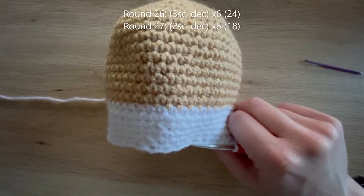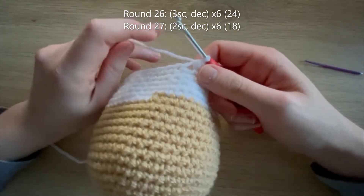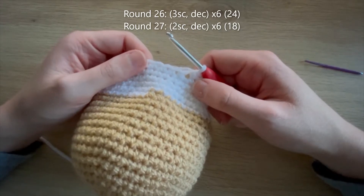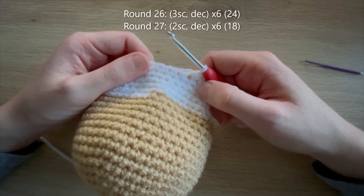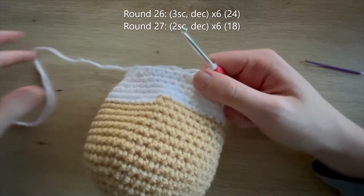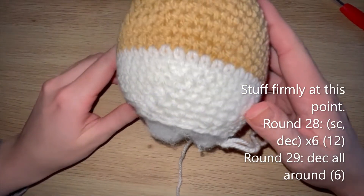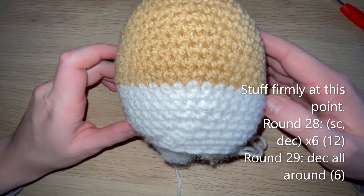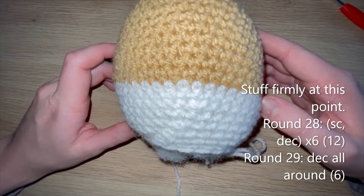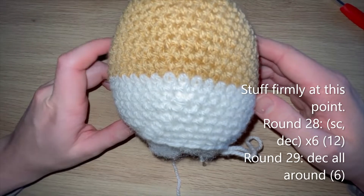For round 26: three single crochet, decrease - repeat five more times to get down to 24 single crochets at the end of the round. Round 27: two single crochet, decrease - repeat five more times to get down to 18 single crochets. I'll meet you at that point as we then need to stuff firmly, and then there'll just be a couple more rounds. Round 28: single crochet, decrease - repeat five more times to get to 12 single crochets. Round 29: decrease all the way around to get down to six single crochets.